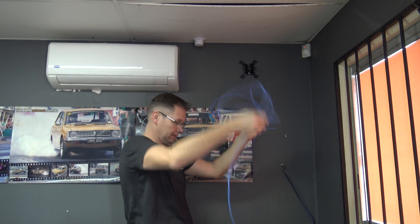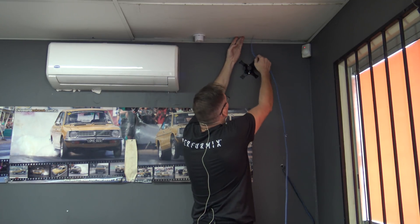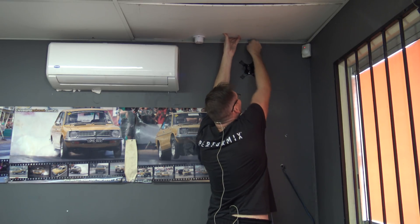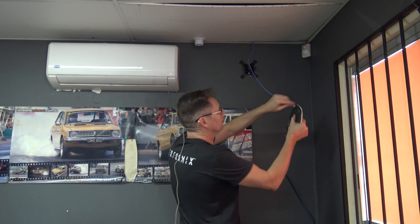So I've terminated one end, just got to feed this up here to find it in the ceiling somehow. The cable didn't have to be too long because that comms rack's just on the other side of this wall here. So that'll be fine.